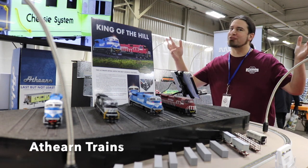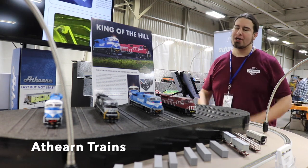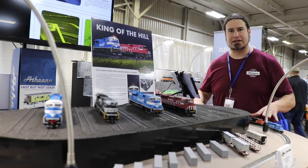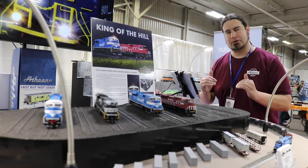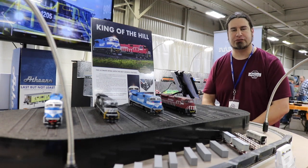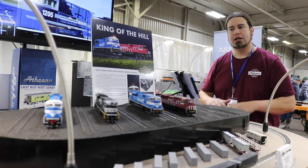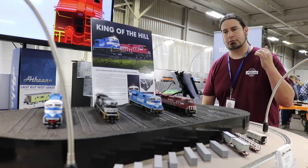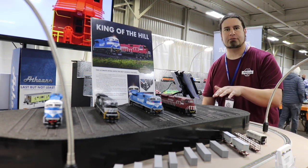Hey everyone, Chris Paul Meyers here with Athearns Trains. We're at the Springfield Train Show. We just debuted the SD80 Mac. This is the first time that anything like this is being done. We brought this locomotive up to a whole new level of detail. This is the first time in Genesis 2.0, completely new for Athearns' product lineup. This is our main Springfield announcement for this show.